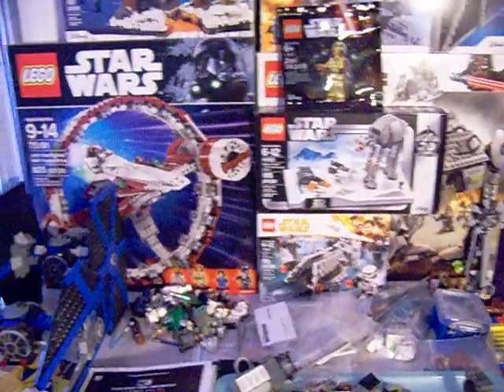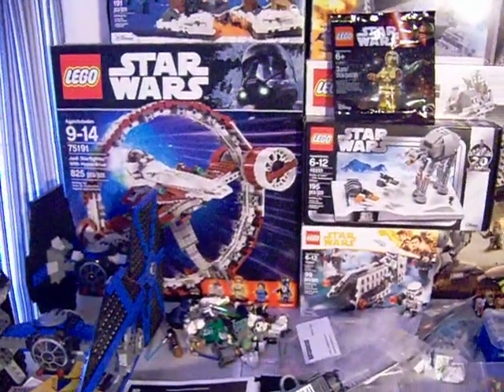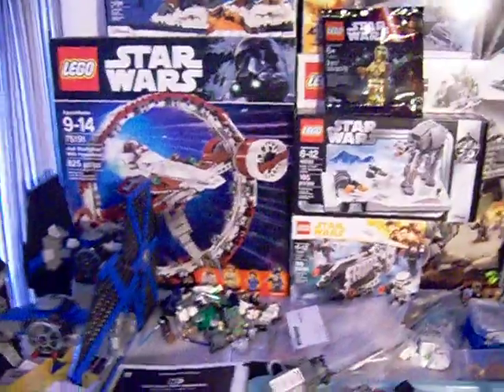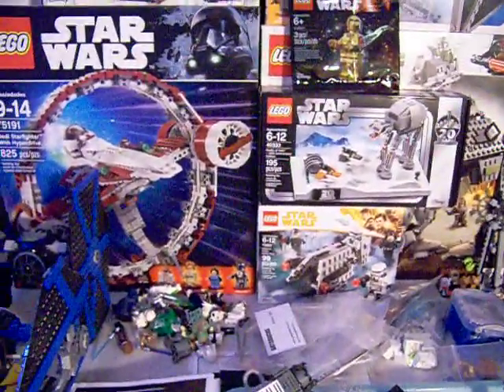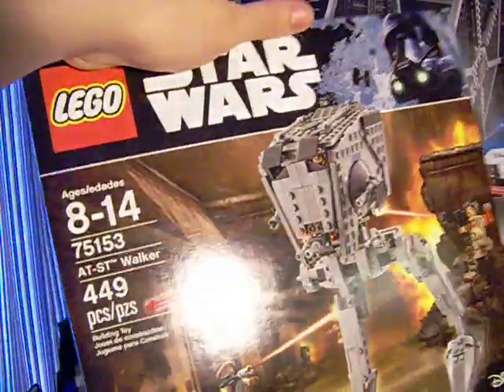I'd keep at least the bags sealed and then just build the already pre-built one, and maybe eventually sell that or just hold on to it. I don't know, I'm still trying to decide. I might just build it and keep going and not worry about the second one. Also, just got this in the mail today.